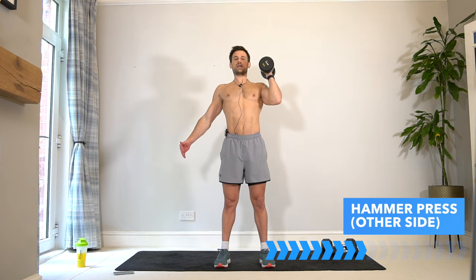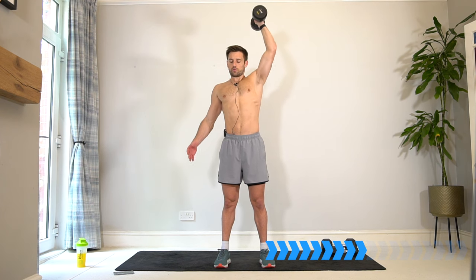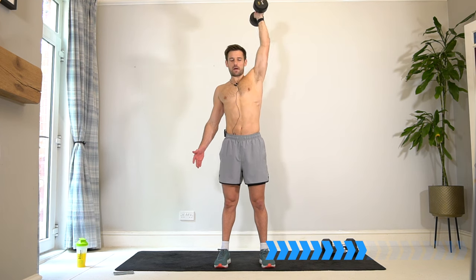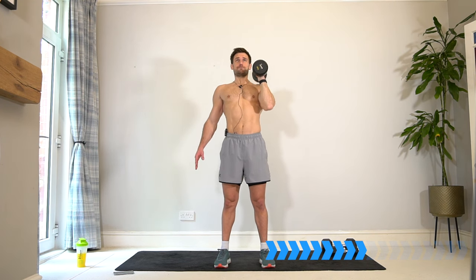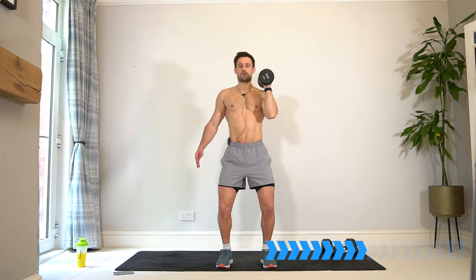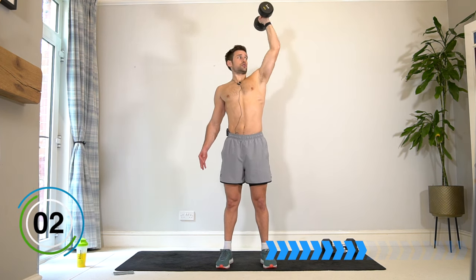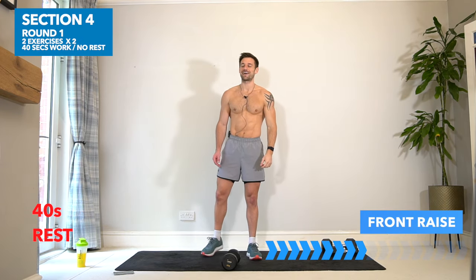Open up the chest, shoulders squeezed back. That next rest period in 10 seconds — four, three, two, one — 40 seconds rest, well done. Have a drink.